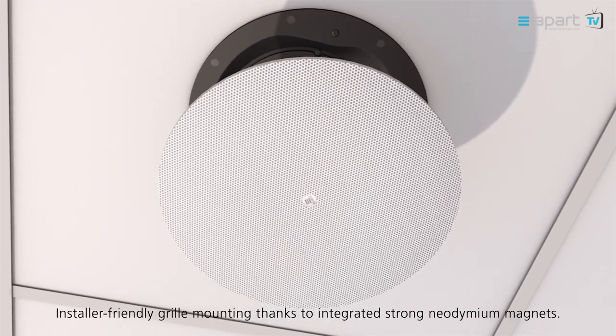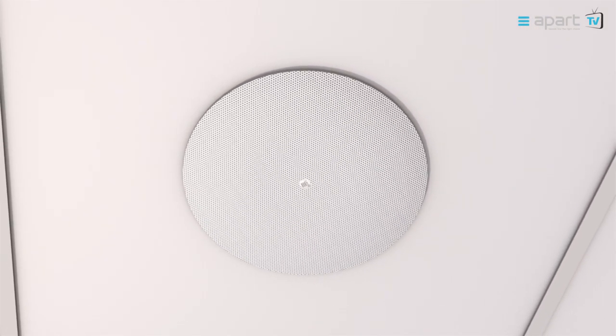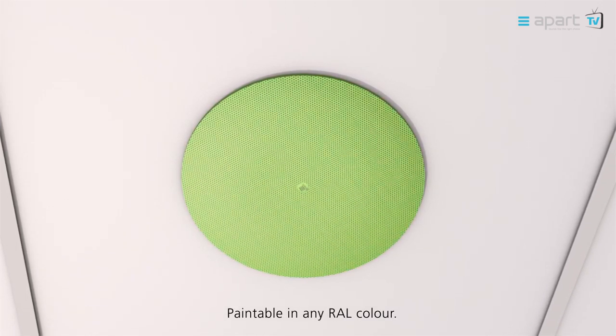Installer friendly grille mounting thanks to integrated strong neodymium magnets. The grille can be painted in any RAL colour, fitting any type of environment.